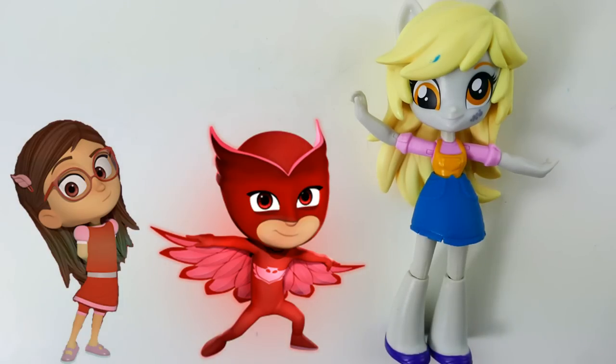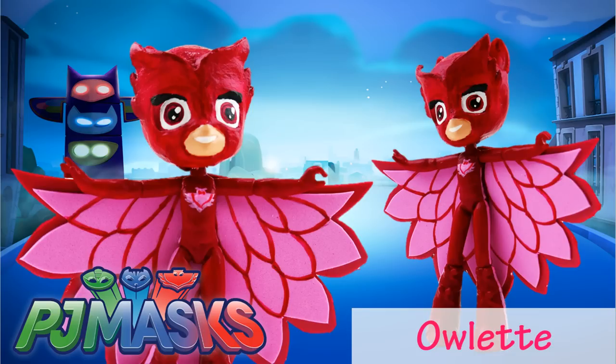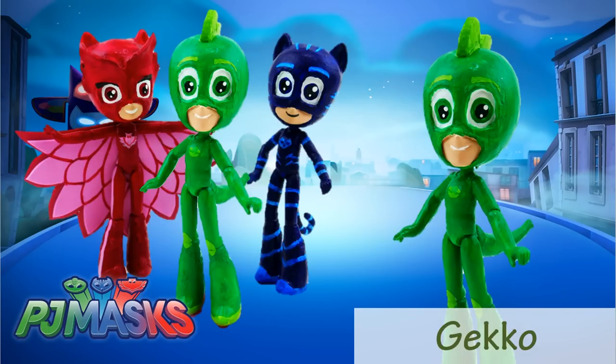When Amaya transforms into Owlette she can fly and has super eyesight. I have made full custom dolls of all three members of PJ Masks including Owlette, Catboy, and Gecko — which ones have you watched? One, two, or all three?